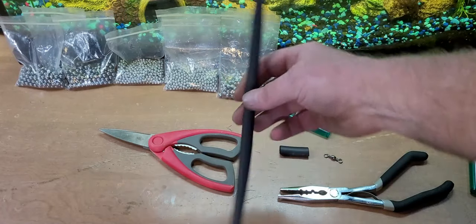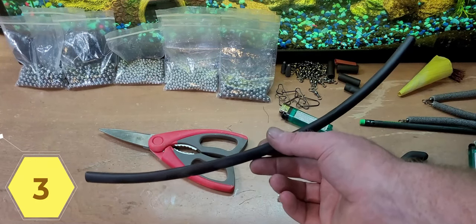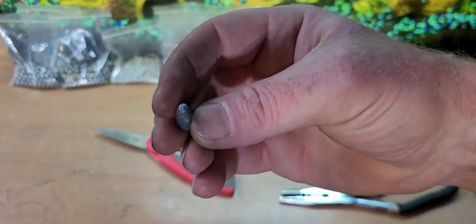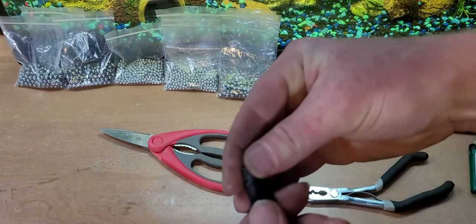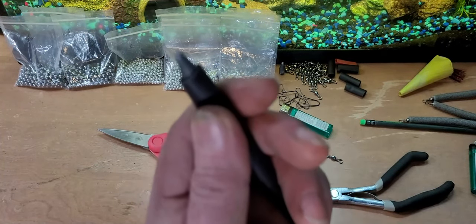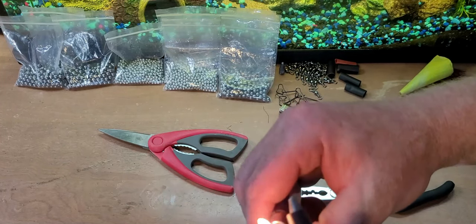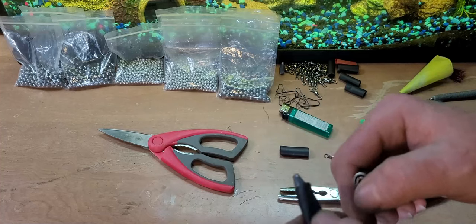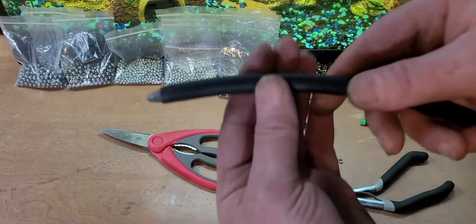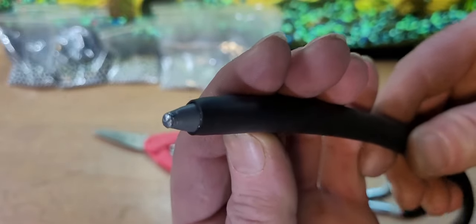All right, we got some tubing here — this is shrink tubing which has glue inside of it, so whenever you seal it down on something it glues and bonds. We got a bullet weight here. I smashed the end down so there's no hole. We're just going to stick that into the end so it's just sticking out just a little bit. We're going to melt that on there. All right, we heated this up with a lighter — got that bullet weight stuck in there.